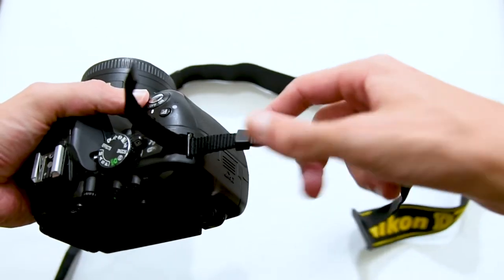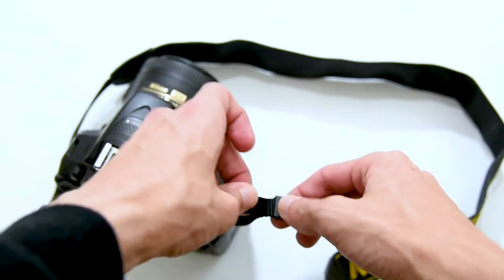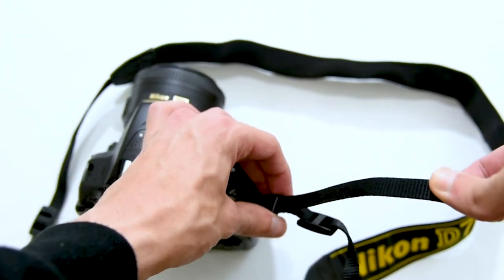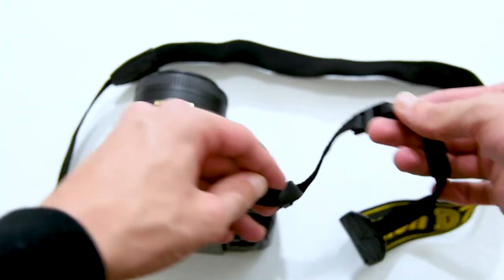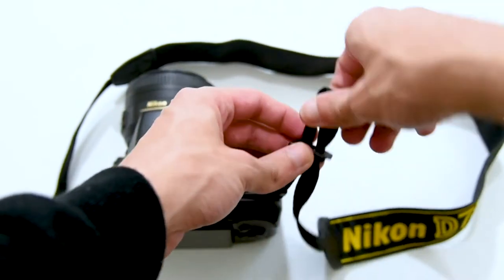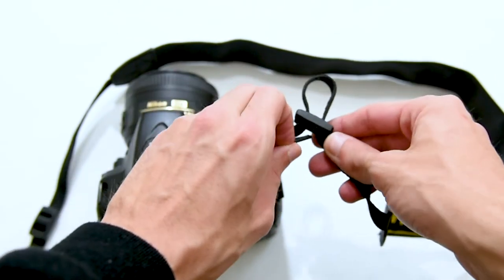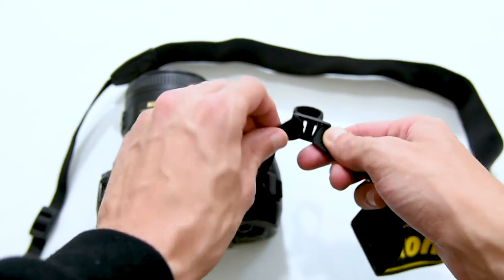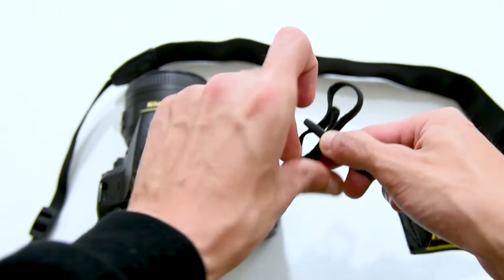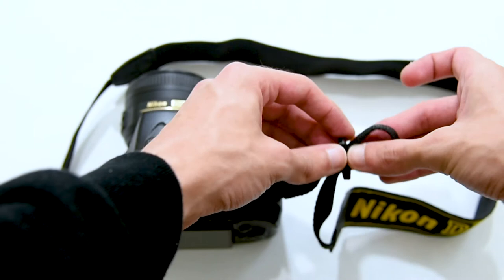Once you've done this, we'll go through this little plastic clip. And now comes this a little tricky part. We need to loosen this bracket. Once it's loose, we need to go through it in the upper inner side. It's this hole, so make sure you're going through the right one. Once you're through, go back out on the other inner side.